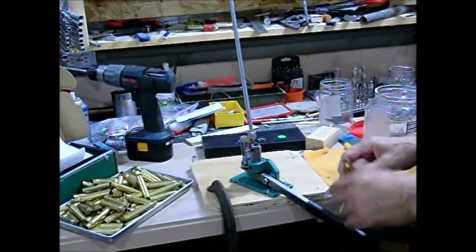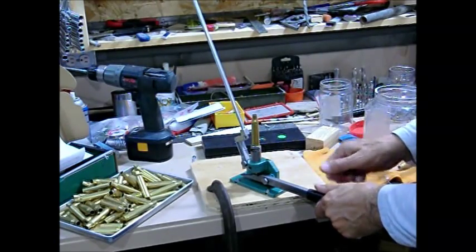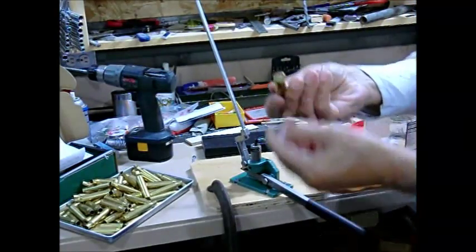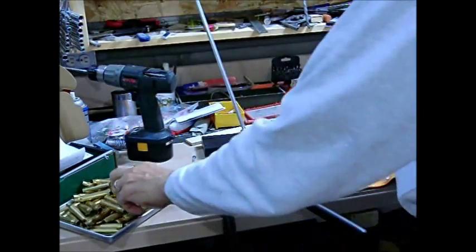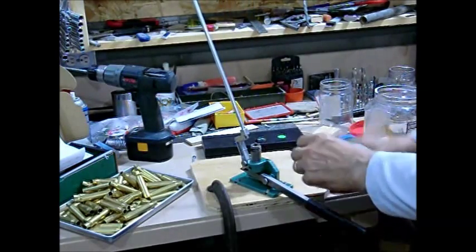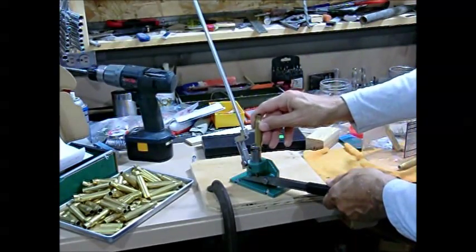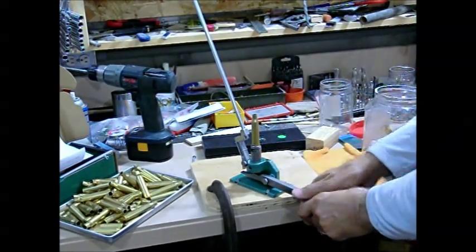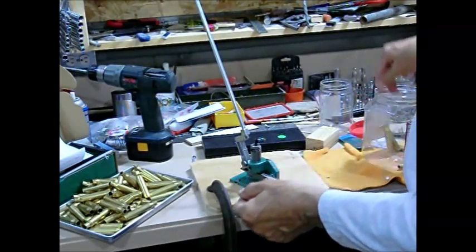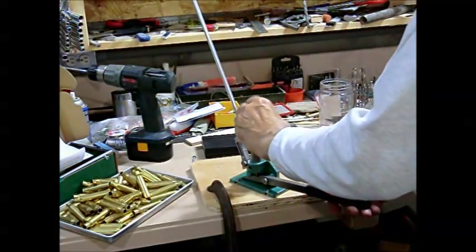This is the brand new RCBS priming tool. The primer is fed into it — you lift the handle up and it puts a primer in there. You can see there's no primer before you seat it, then you put the case in, press it down, and the primer sits nice and flush. And it's off to the races.